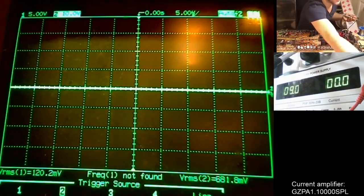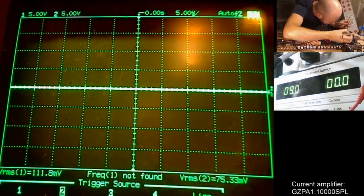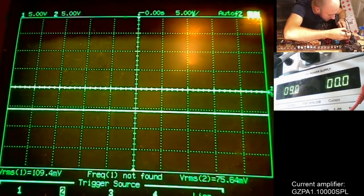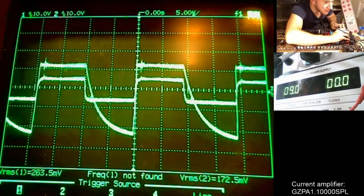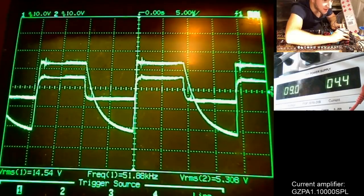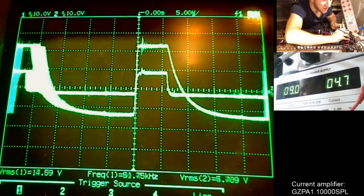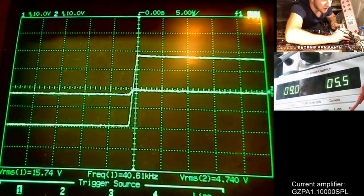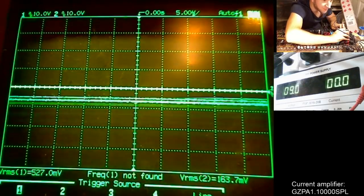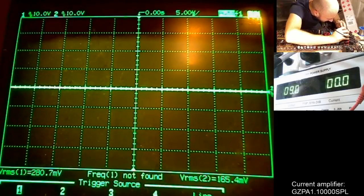Pin number one of the IRS 21844S or FAN chip is the PWM input, which needs to be perfectly in-phase square waves for the IC to work properly. Let's turn on the amp and check that they are. I'm probing pin number one of IC number one very carefully so as not to slip. Probing the input of IC number two — they look damn different from one another.